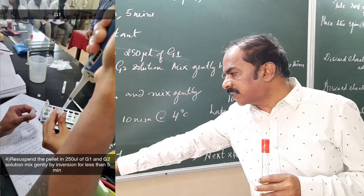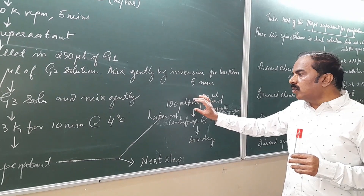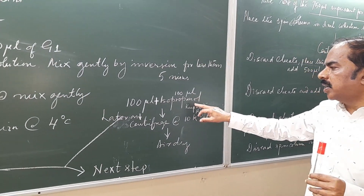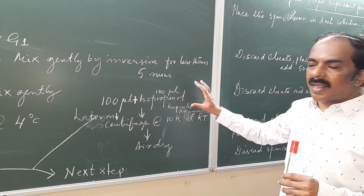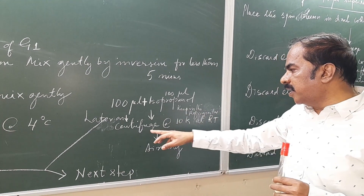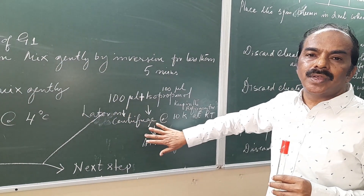Collect only the supernatant from that. Take 100 µL of the supernatant, add 100 µL of isopropanol, and keep it in the fridge. This step produces a crude sample of plasmid, which can be further purified by centrifuging at 10,000 rpm at room temperature and air drying it.